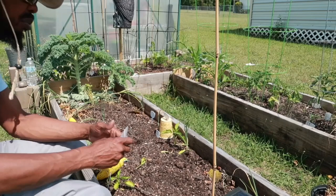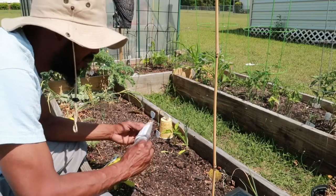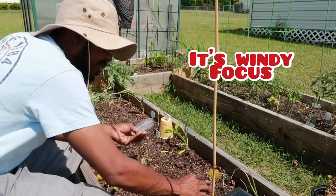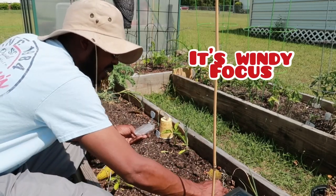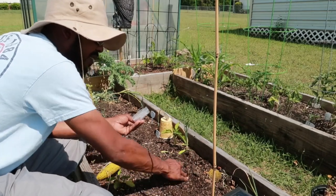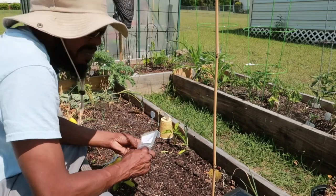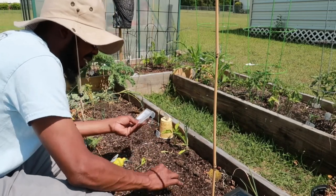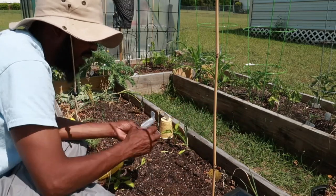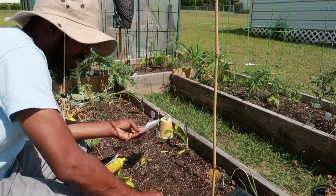All right, so I'm going to put these black-eyed peas in here. Once they start growing, then I'll figure out if I need to trellis them up or what I need to do with them. But I ain't making no rows — you can see them right now. Try to space them out a little bit, best I know how. I think I'm going to put one more right here, just for good measure. That's it.